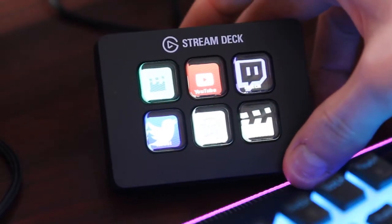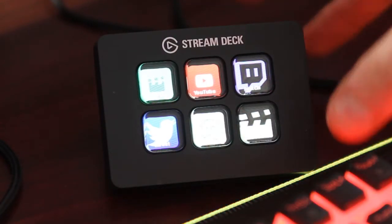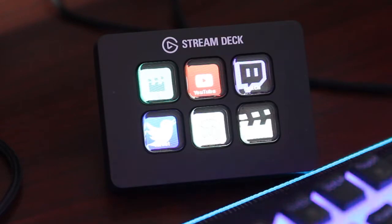So today we are reviewing the Elgato Stream Deck Mini. This thing has definitely changed the way that I create content. It is a very well-constructed little unit — a smaller version of the original, but I haven't seen a problem with it. The fact that you can create different folders with this thing has been amazing. I can't even really fill up all the buttons, and with the amount of folders you can put into this thing, it's going to be a hard task to do.